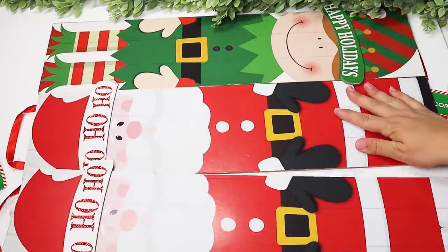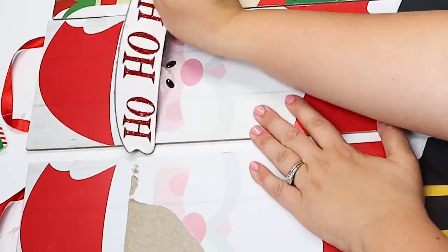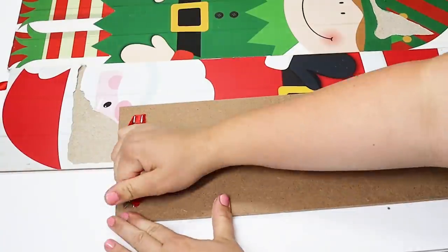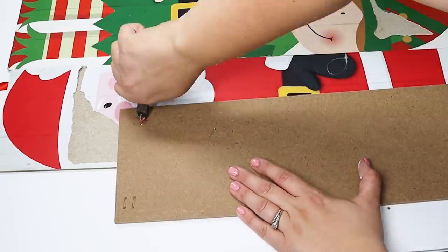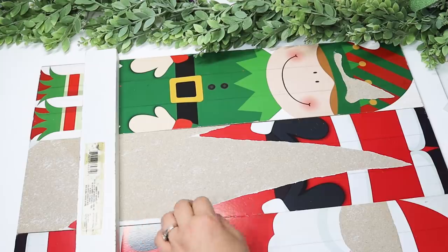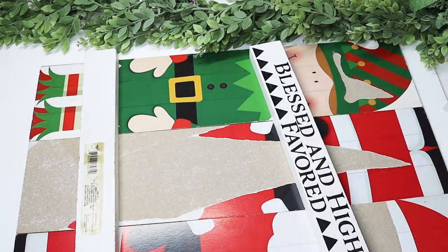First up I have some old leftover Christmas signs that I didn't get around to using, and this is a hack that I love to do — piecing multiple signs together to make larger signs. This first DIY is going to be a beautiful outdoor porch sign, and I am piecing together three Christmas signs.